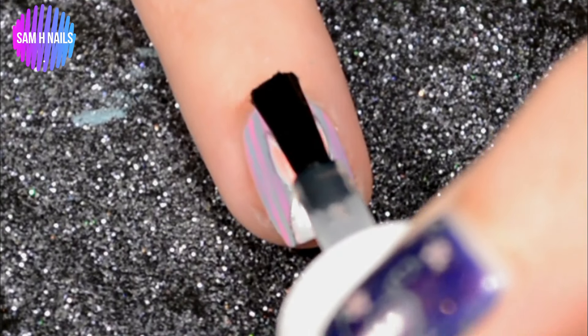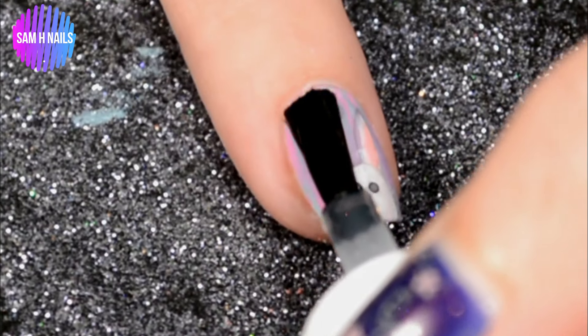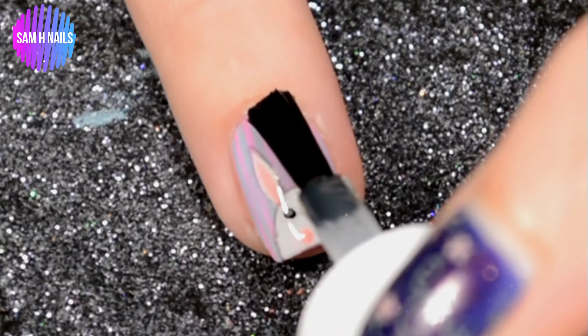After I remove the latex, I add on a glossy topcoat to protect it, make it last, and give it a beautiful shine — because that's what we do, right?